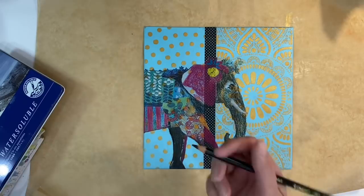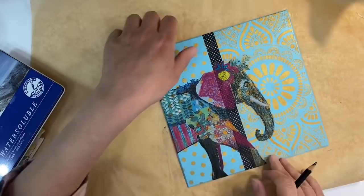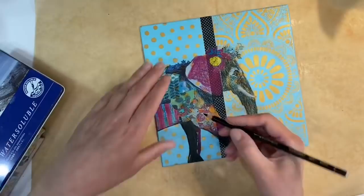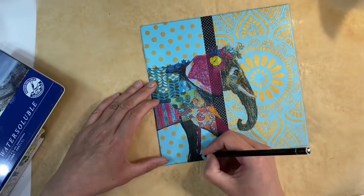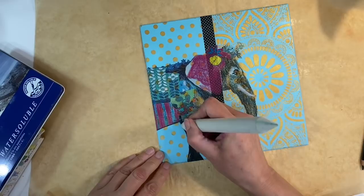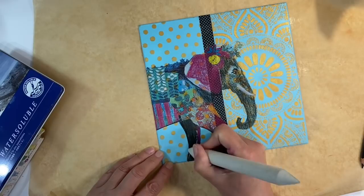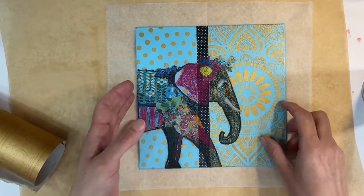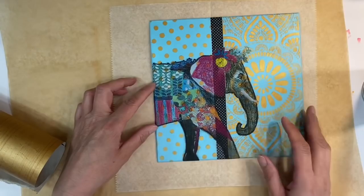I'm happy with how that looks. Before I do anything else, I'm going to go around the outside of my elephant with a Stabilo All pencil just to define it and make it stand out. I'll go all the way around, then smudge it out with a blending tool to give it a smudgy edge. I've gone around the edge of my elephant and that's made it stand out much better.